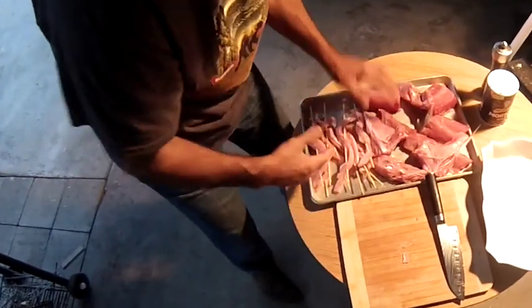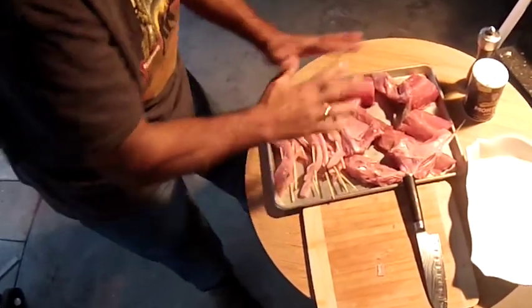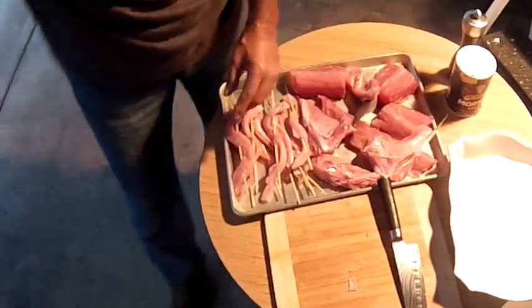Everything's ready to go. The only thing left here is some seasoning — some salt, pepper, some lemon, some olive oil — and pop them on the grill.